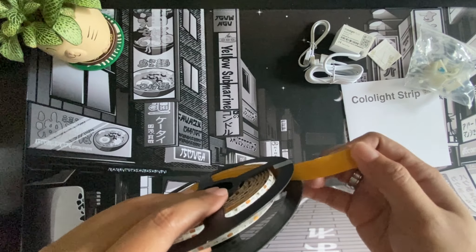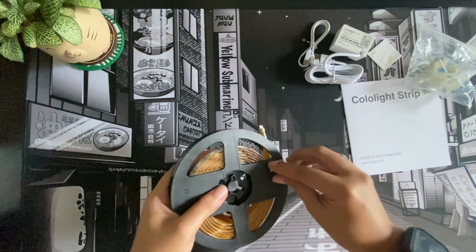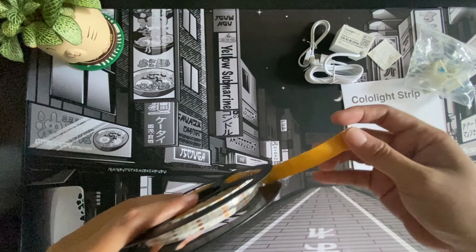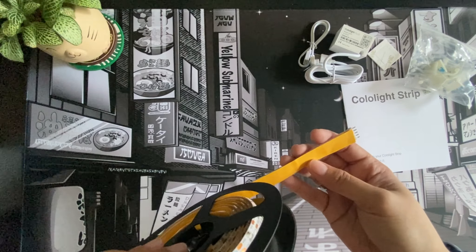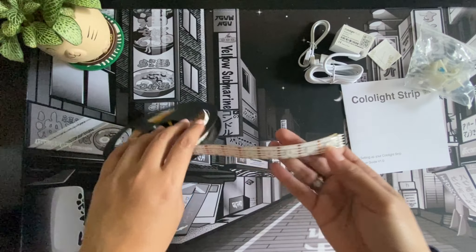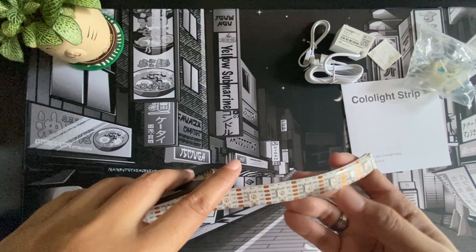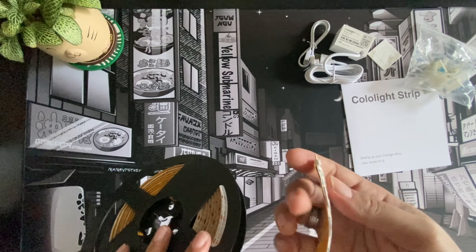Let's take a look at the strip. The strip itself is wound in a plastic wheel or disc. Let's remove this part — this is just a protective plastic strip. The strip itself already has a sticky backing, so it's double-sided tape at the back. Each little square here is an LED light, and these are the pins. If you need to cut this, you'll have to cut through the gold lines.